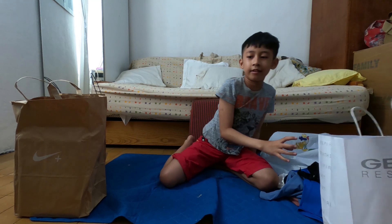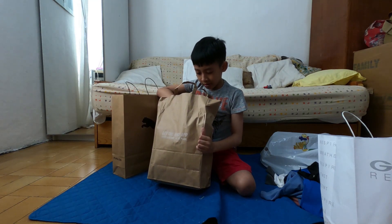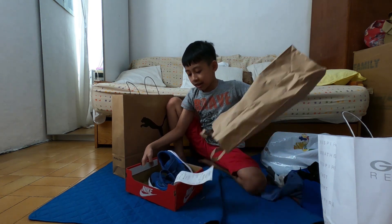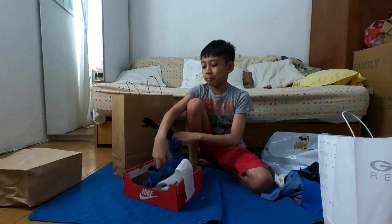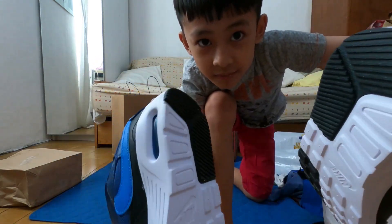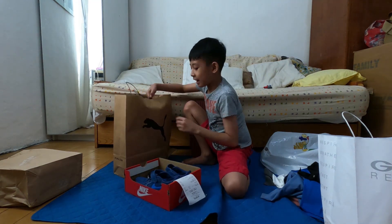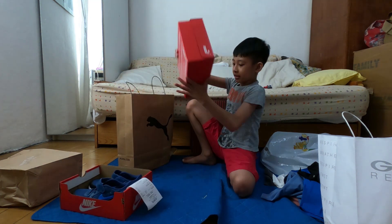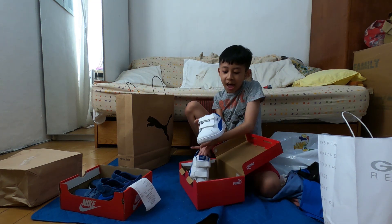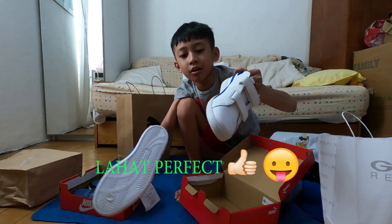Okay, put it here. This is the two ones. This is my shoes — it's perfect, look! Wow, wow, you see? Oh my god, this is perfect — look, it's white and blue. This is so perfect!